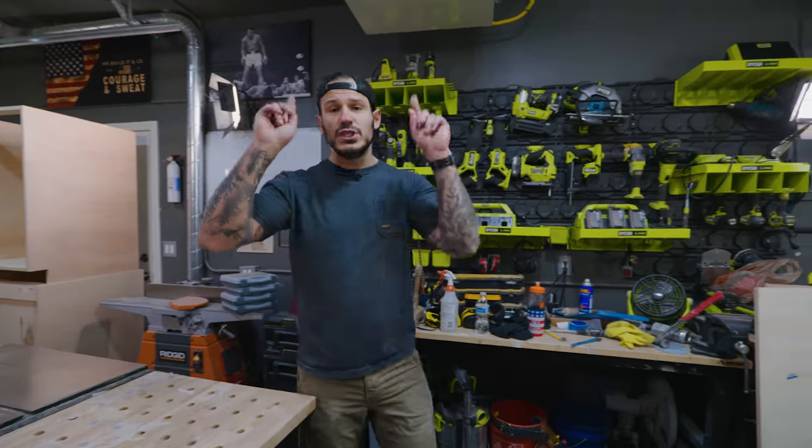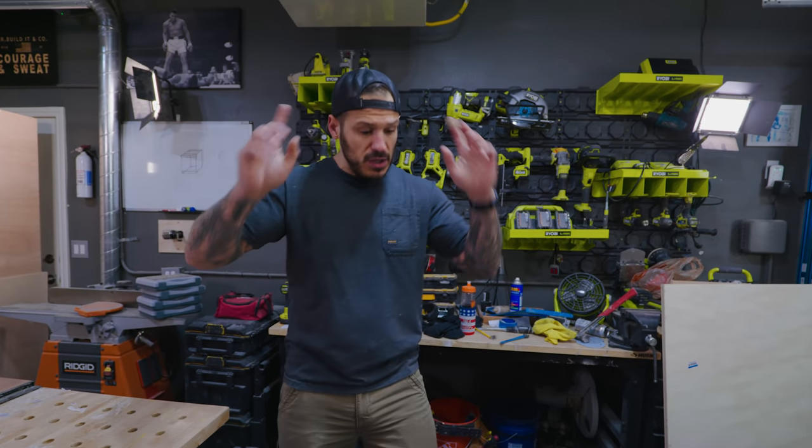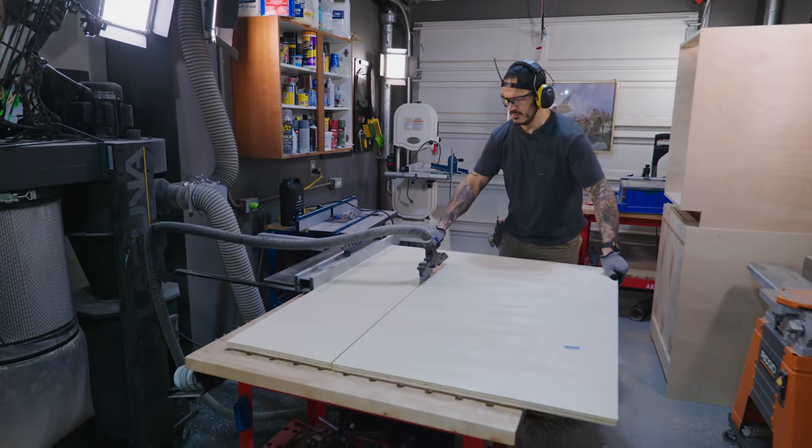Before we do the face frame, let's do the top two cabinets. In the middle of them I'm going to have floating shelves, so the two corner ones are going to be huge. I'll have them in the two corners. Let's bust those out real quick.